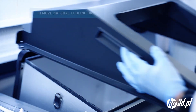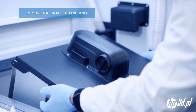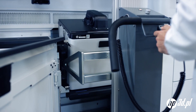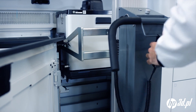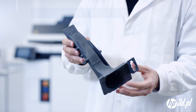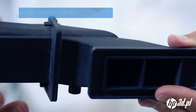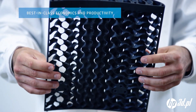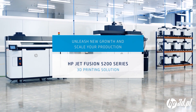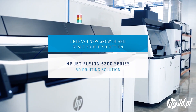With unpacking complete, the natural cooling unit can be removed from the processing station to await the next build. The HP Jet Fusion 5200 series combines dimensional accuracy and part repeatability with best-in-class economics and productivity. Now you can unleash new growth and scale your production with HP's most advanced plastics 3D printing solution.